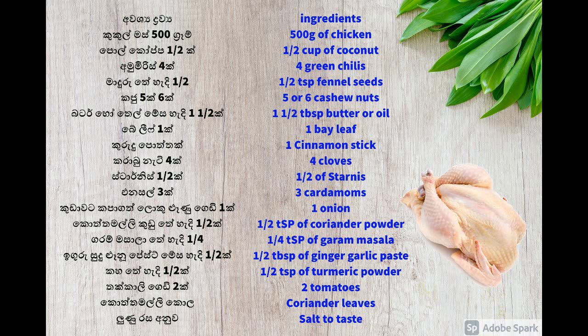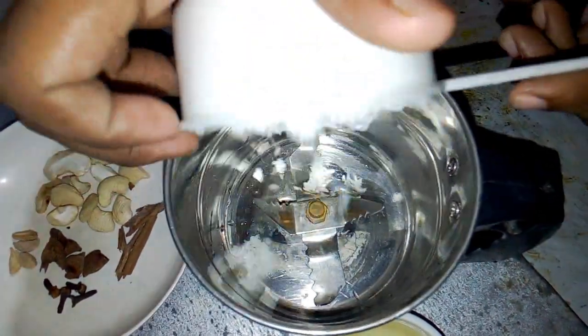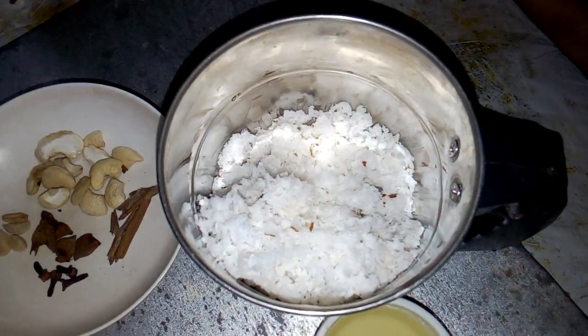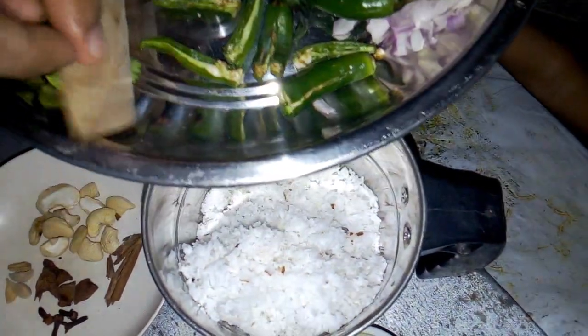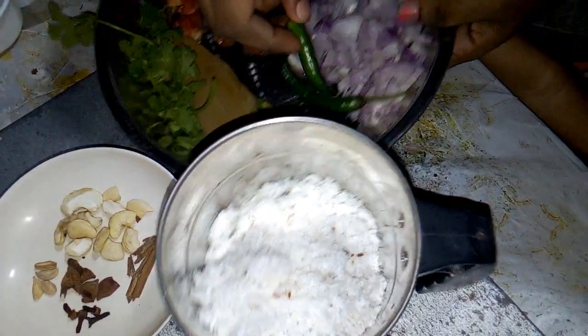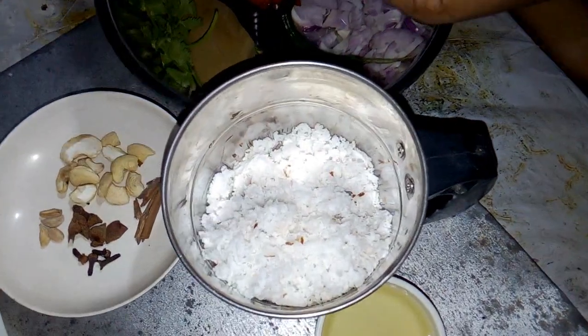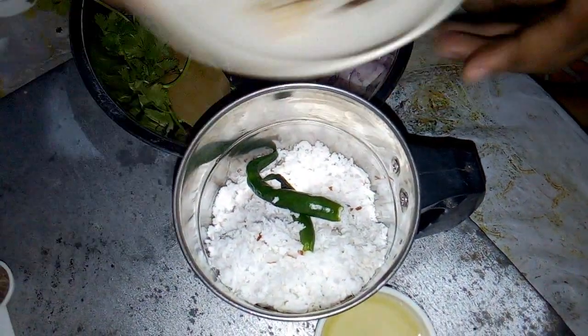If you like this video, please like and subscribe to our channel. Now we're going to cook. I was going to cook at the same time. I got to cook our own up.